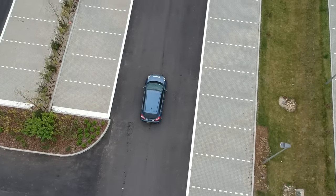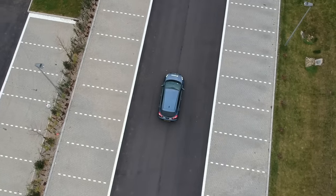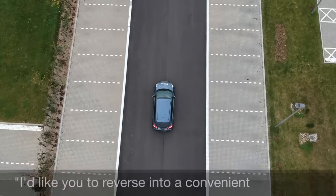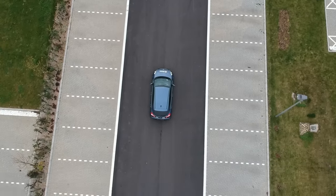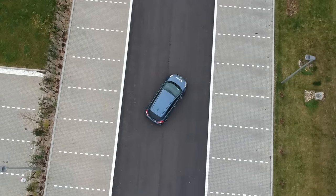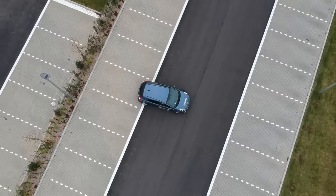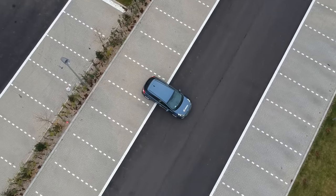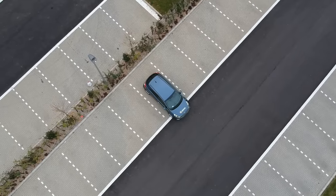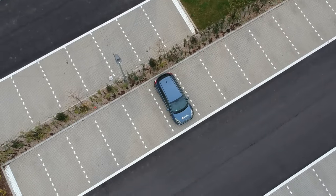The driving examiner might ask you to do this manoeuvre at the very start or end of your driving test. They will direct you towards a suitable area in a car park, and then say 'I'd like you to reverse into a convenient parking bay, finishing within the lines.' We can choose which bay we park in and we don't have to tell the examiner which one we have chosen. We will be using the 90 degree method in this video as we feel it is the most reliable for new drivers. If you prefer using a different method, that's fine as long as the car finishes with all four wheels inside the bay lines.